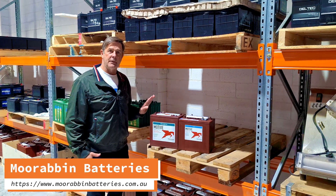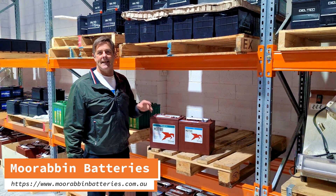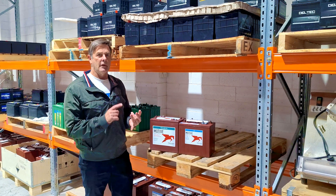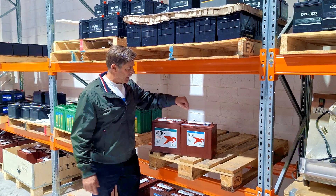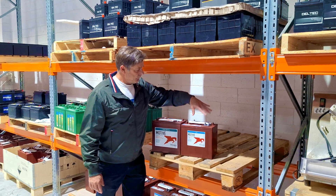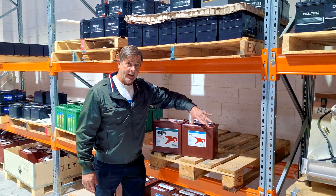Hey guys, just giving you a little bit of an update. Trojan T105s — goes in the scissor lifts, goes in the golf carts. Huge seller for us. These have been the normal flooded.